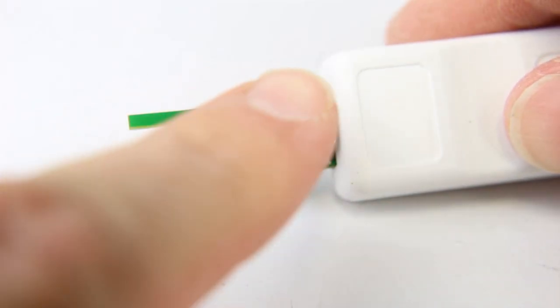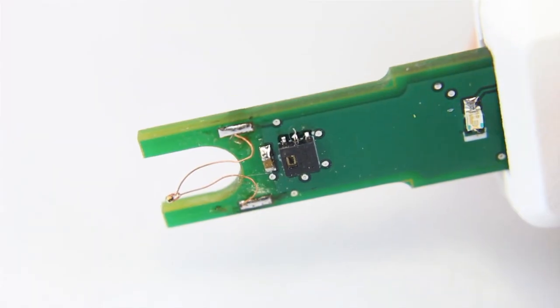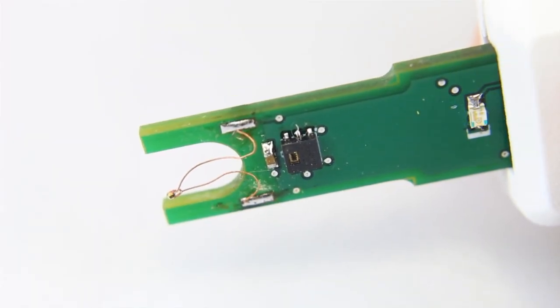To operate the IMAT-XQ, simply press the button and an LED will light up and start flashing. Once the LED becomes solid, GPS has been acquired and data is now being logged.